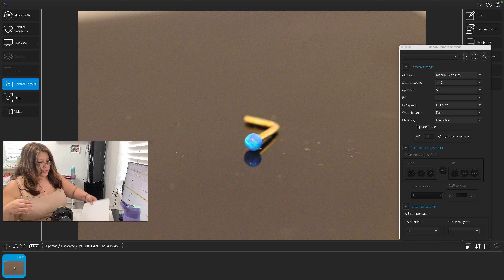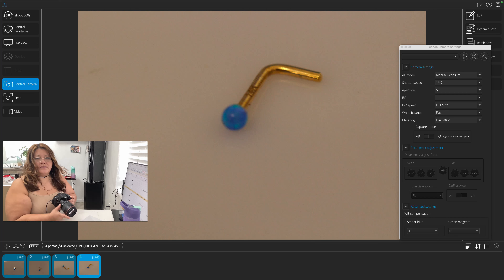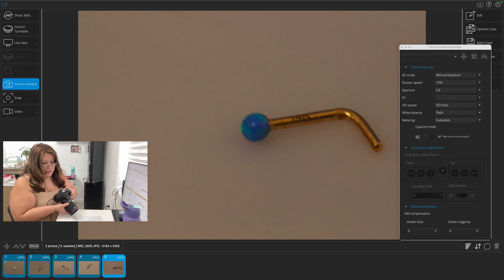When I take pictures of my 14-karat gold spear earrings, they do have a little tiny 14K mark on the gold hoop. And that's what I'm trying to focus on with my 100-millimeter lens.